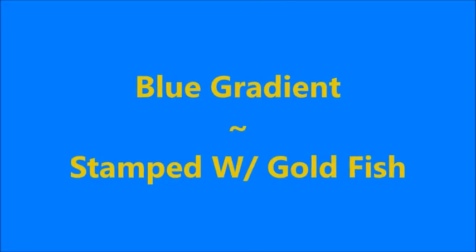Hello my friend and welcome to my channel. Today I've got a blue gradient to share with you and I'm going to stamp some goldfish on it.